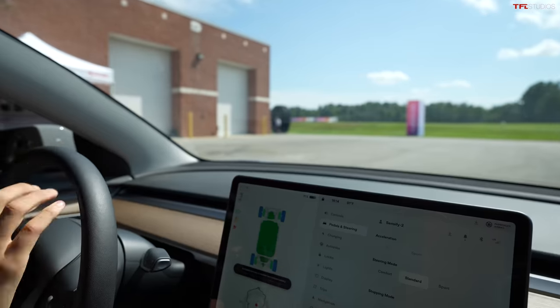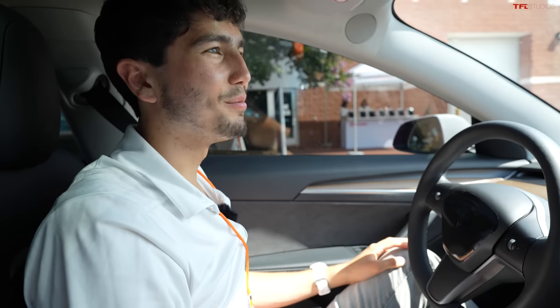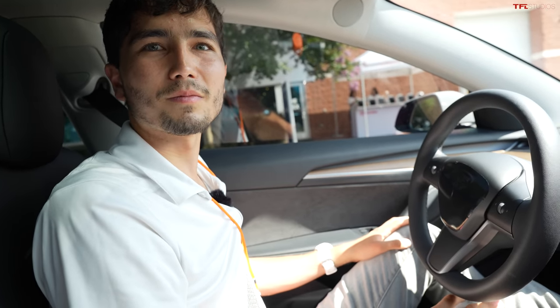Thanks so much for giving me an inside look at Sensify, Zach. That was great. Like you said, this is not the most intuitively exciting thing to imagine in a car, but seeing it on the track today — I believe this could save people's lives. It made me feel a lot more confident too. I can definitely see a case for this in the performance world. Really cool stuff.